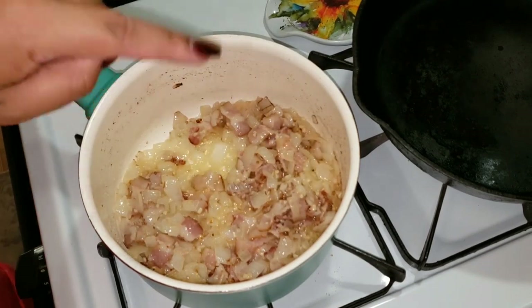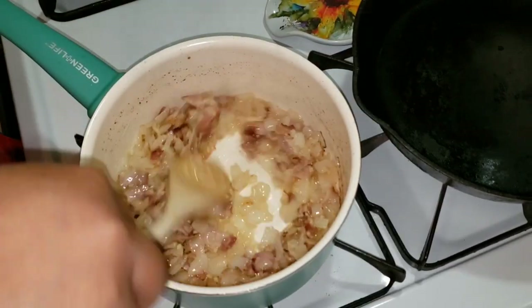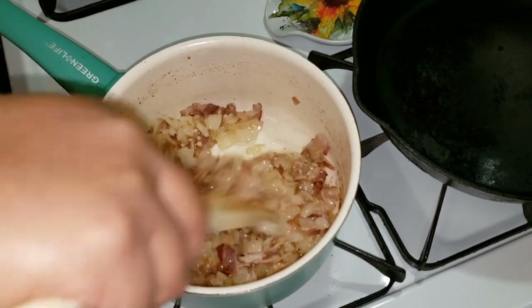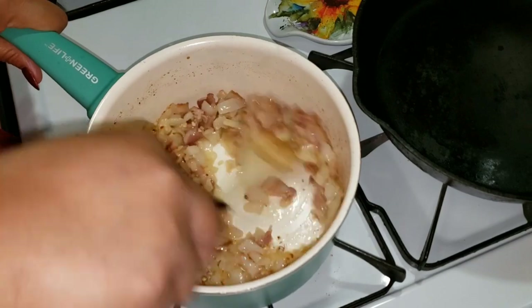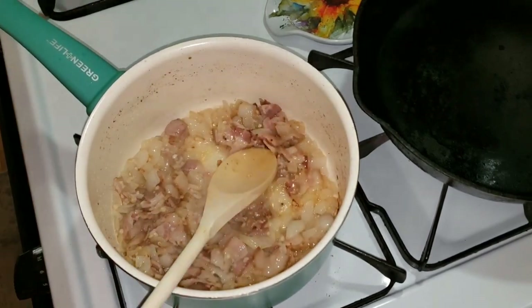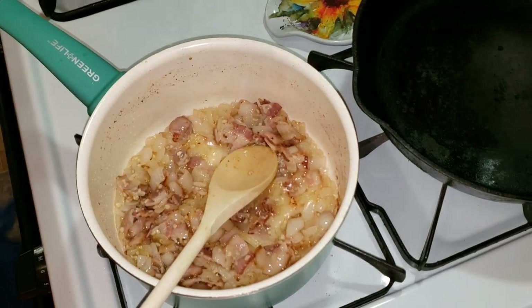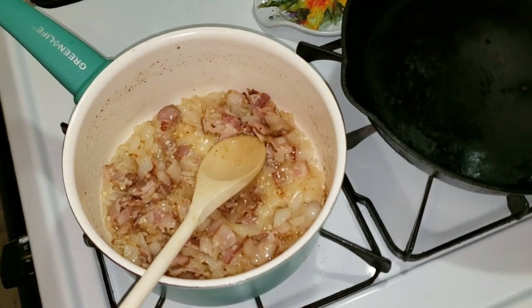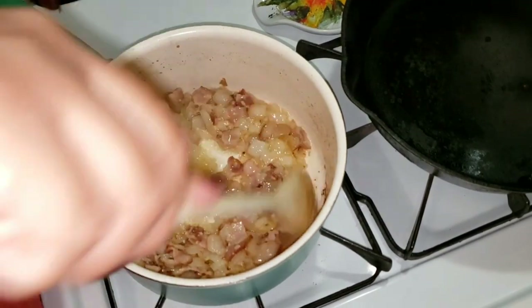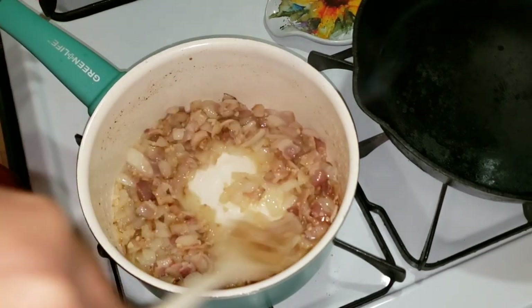We're going to make a roux pretty soon. If you know how to make a roux, you know it's a fat with flour, basically. Now we put three tablespoons of butter, but then we added the bacon, which added more fat. So I'm just going to put like maybe four tablespoons of flour. That's going to be a thick sauce. I hope I have enough stock to thin it out.